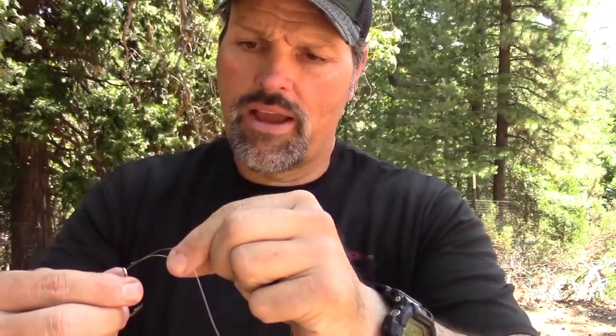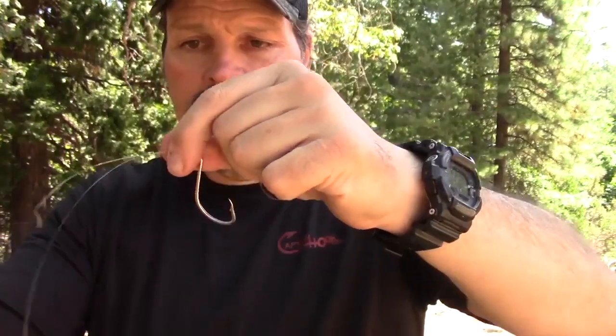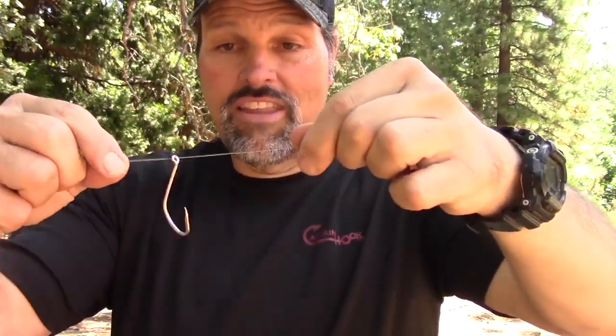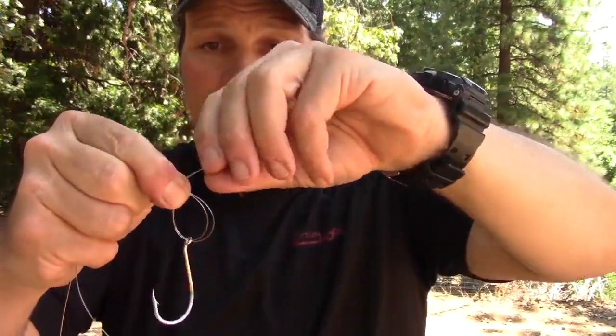You need to get the line through there doubled. This is fairly stiff line so I'm going through once, pull some line out, and then go back through there. Got it through — so I've got my line doubled up through the eye of that hook. That's the hardest part of the whole knot. From here, just take your line and tie an overhand knot — the beginning of the old granny knot — just shove it right through there.